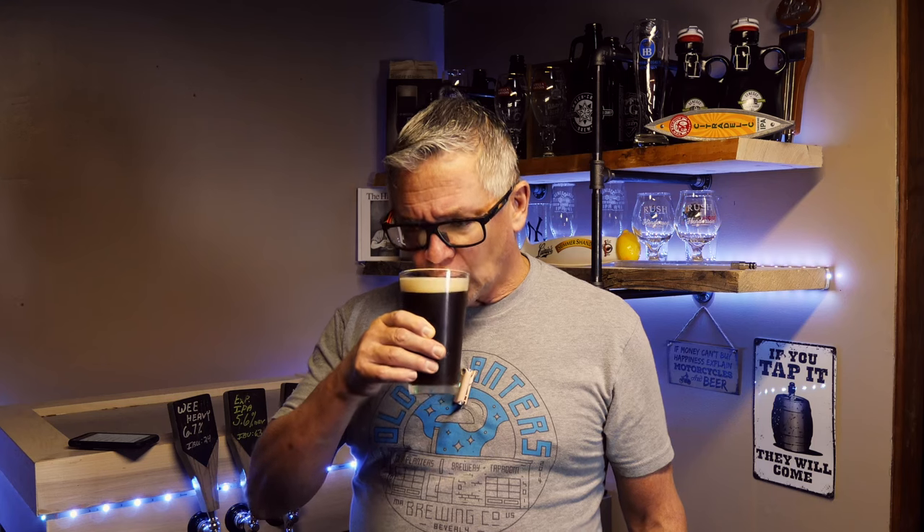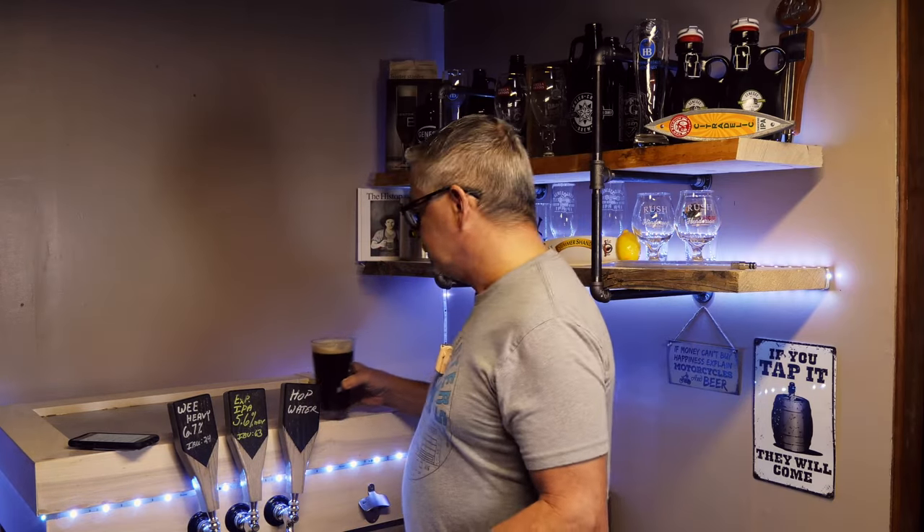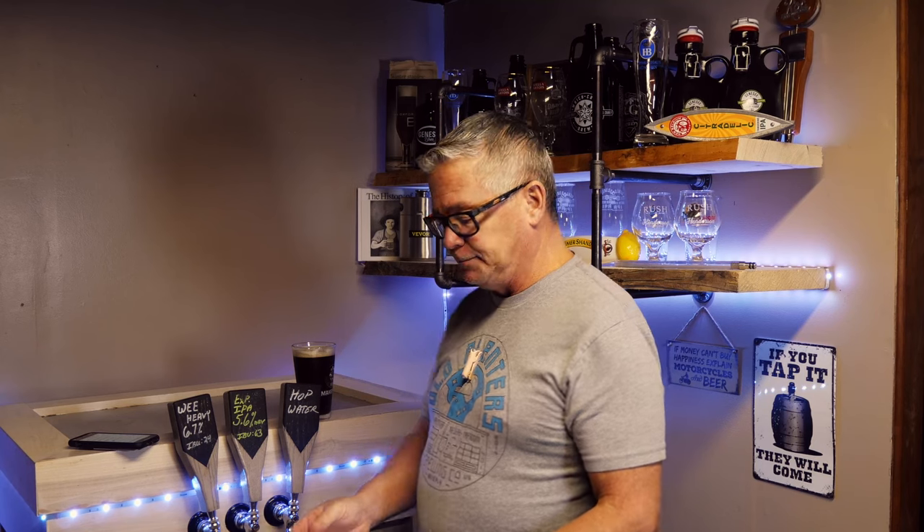The wee heavy has a really nice head — nice and tan, condensed, very tight small bubbles. It came out really well, I'm really happy with it. Color falls into the guidelines — it's a brown, chocolate brown. It's clear, but it's so dark you're having a hard time seeing through it. Aroma: hop aroma is really in the background. It does have a bready, malty aroma. Mouth feel is really nice — smooth and creamy.